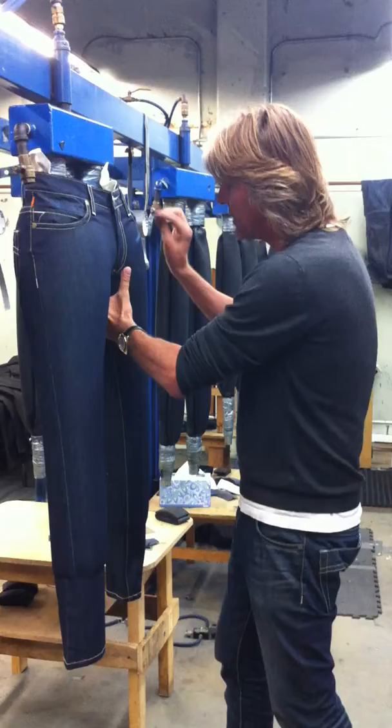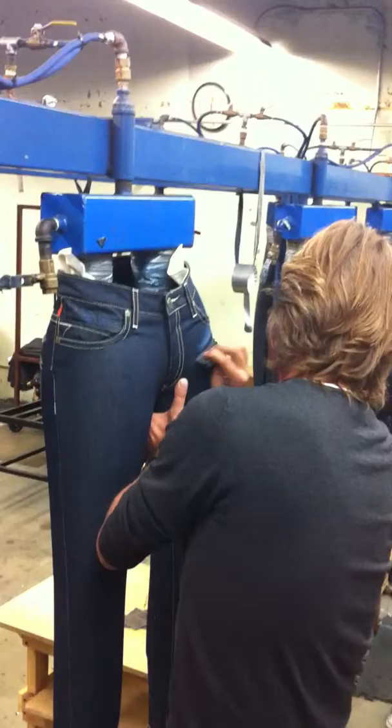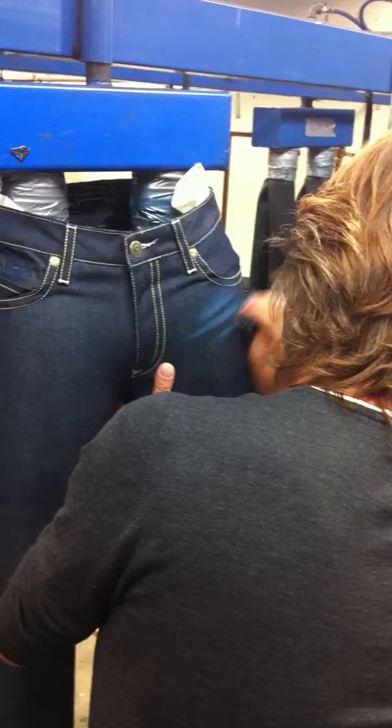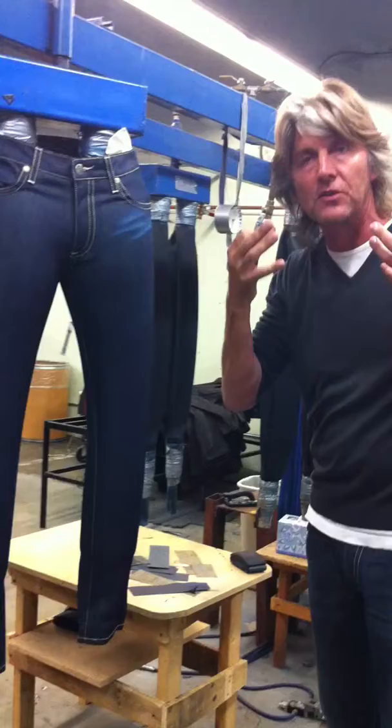I'll just do a quick demonstration so you can get an idea — working with the sandpaper like this. You see, the purpose is to give some kind of shadow on the jeans so it doesn't look bad. The jeans look as natural as possible.